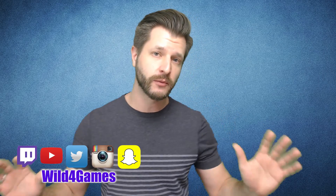Hey guys, Wallet for Games here for you. Today I want to show you something that's been shared with me that I've been struggling with for a long time.